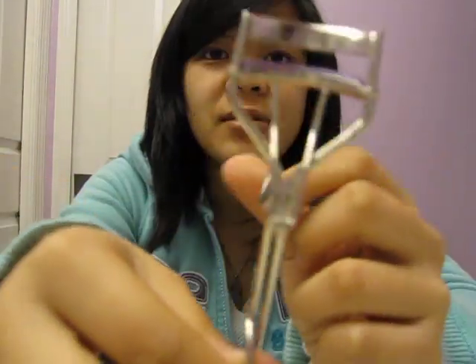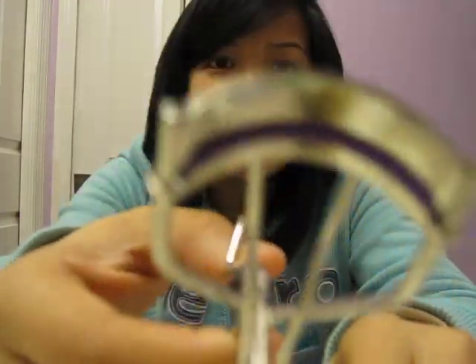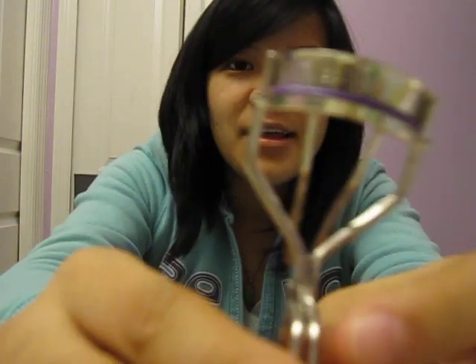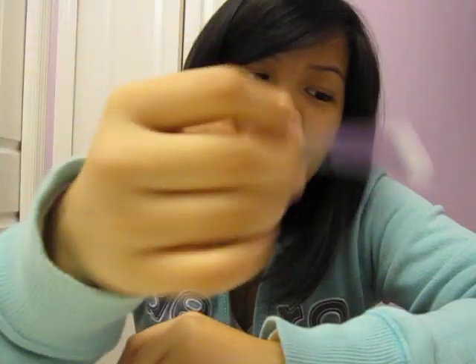This is by Tweezerman. It's just a steel, your typical eyelash curler. There's this silicone here, and here's the brand. It comes with three extra pads in an eyebrow tweezers case.